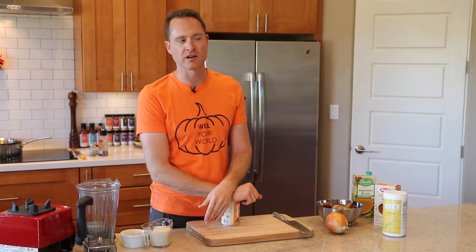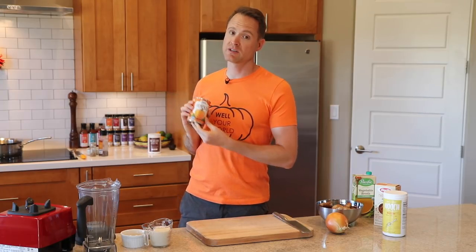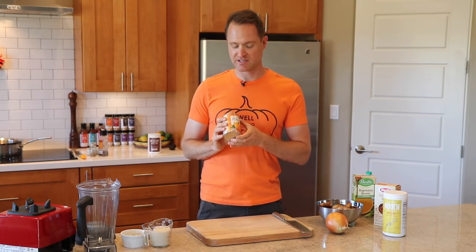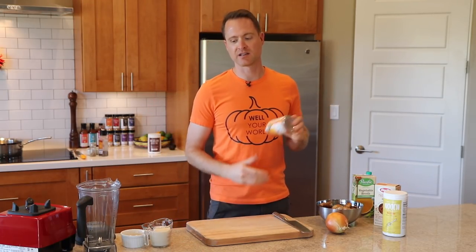Hey everybody, this is Dylan. I like to make healthy plant-based recipes without the added oil and other junk because it's all about living that healthy life. Today we're making another fall festive video in our series, this one with pumpkin puree. We get real excited for pumpkin around here, but you can make this one anytime because these cans of pumpkin go on sale big time after the season — from like two bucks a can to like 50 cents a can.